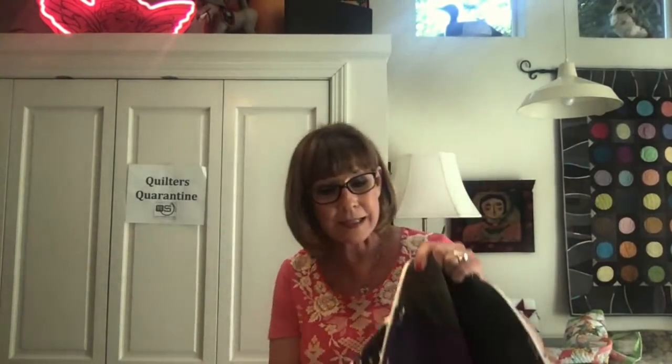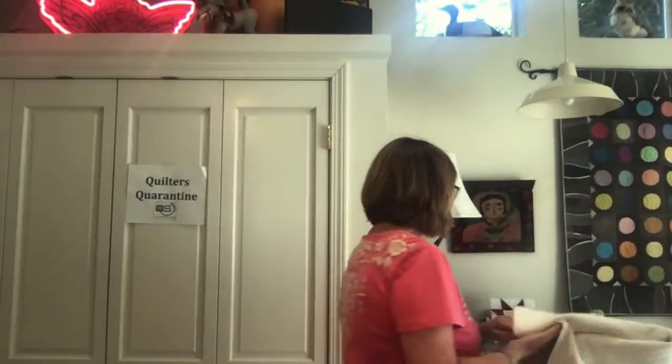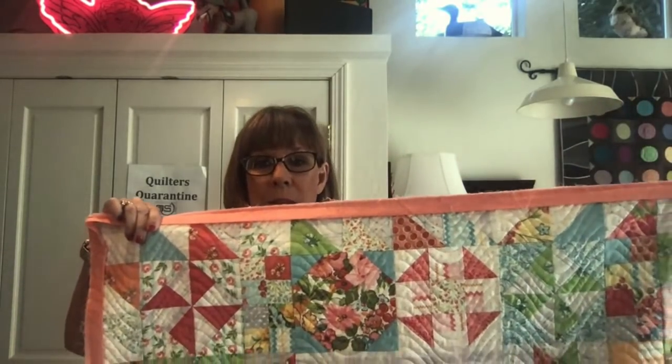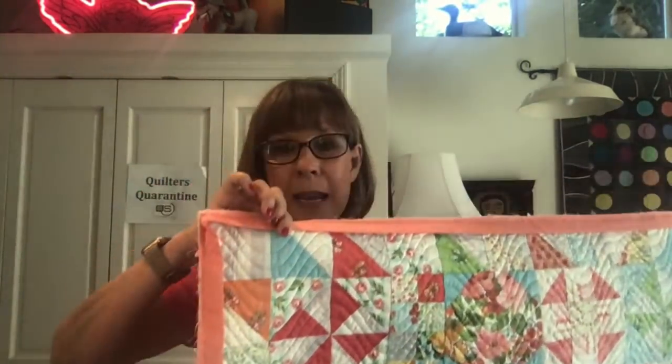So this is the down-and-dirty — you grab Ricky Tim's fabric and pin it on. Have I been known to do this? Well, apparently so. But this is not my recommendation on how to do a sleeve, for Pete's sakes. Here's the little Sequoia Sampler we've been working on. If you're new to this, it's a pattern at thequiltshow.com — about 12 or 13 dollars — just go under patterns and download it.